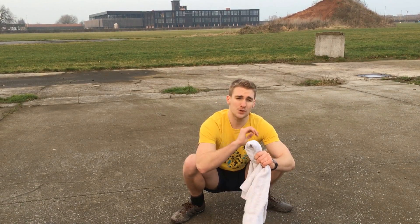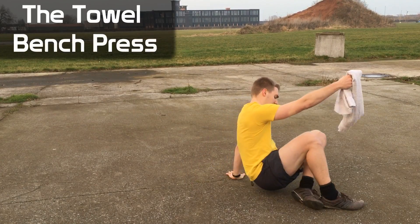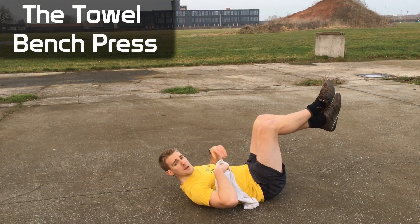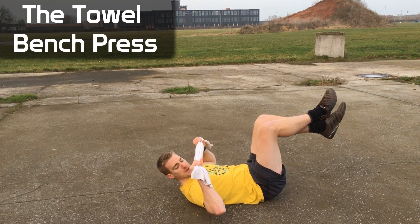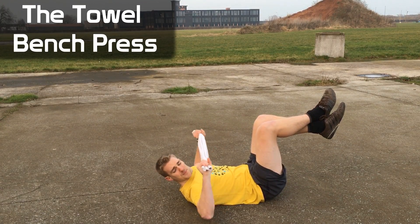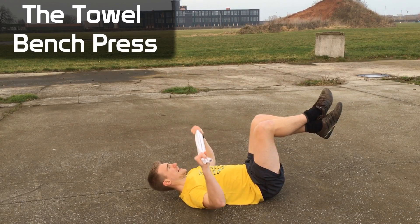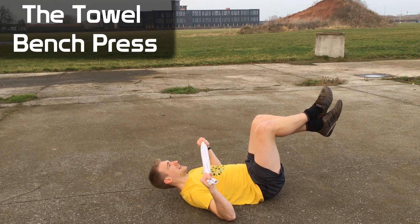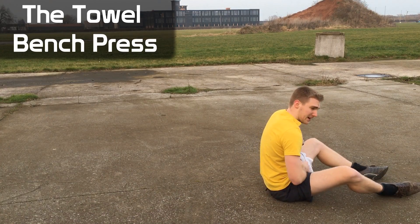Everyone's favorite exercise targeting the chest muscles and also the triceps is the towel bench press. You lay flat on your back, lift your feet up so you don't get too much leg drive and everything is targeted on the chest. Keep the towel as wide as possible, flare your elbows out, and press up. Keep the towel as tight as possible to get the most out of this workout.